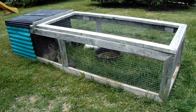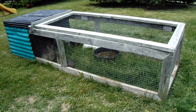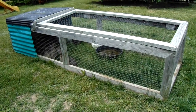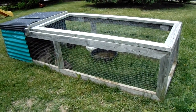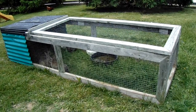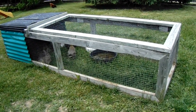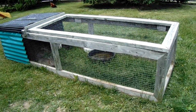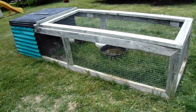Now I've raised 15 in here at a time before — that's about the max that this tractor will hold. Right now there's only seven in there because I sold most of their littermates when they were younger. That's all I have left; there's just males left this time.